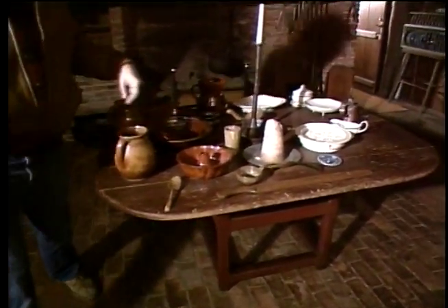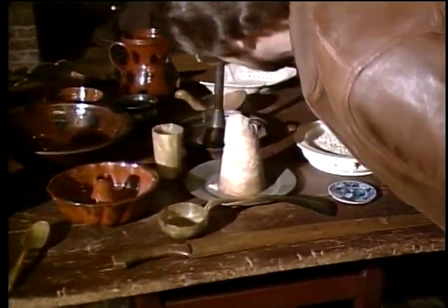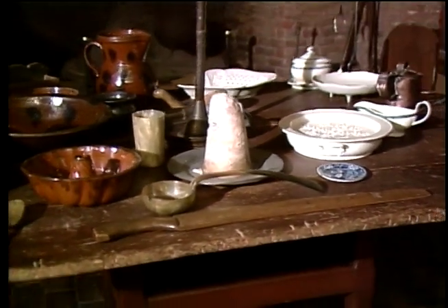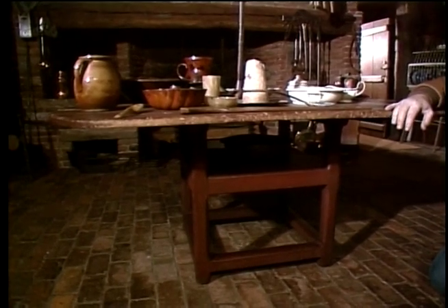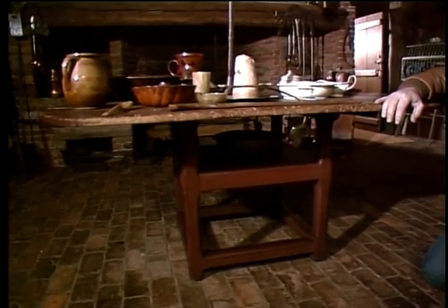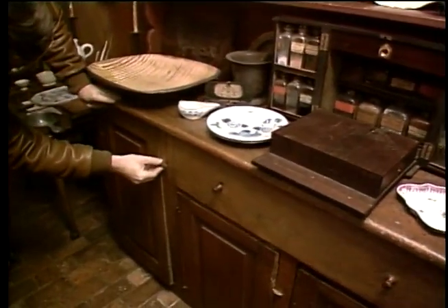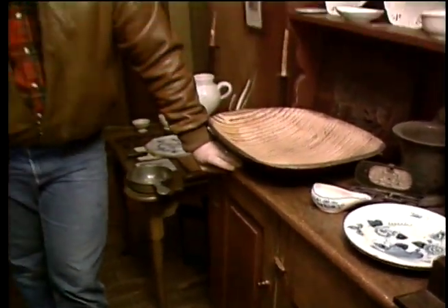Look at this table — it has everything on it: pitchers, bowls, and what's this? Salt or maybe sugar? And this is more than just a mere table — it's a chair table. The top can be tipped back, and that becomes a seat, like the one we built. And look at this hutch or kitchen cupboard. How many times do you think that knob has been turned? Pretty worn, I would say. Maybe that's where they kept the cookies or even the dog biscuits.